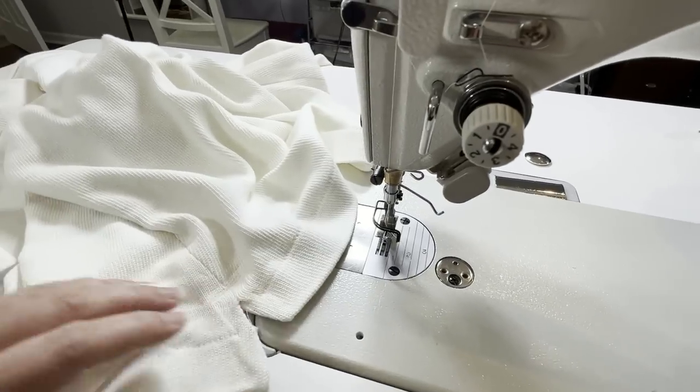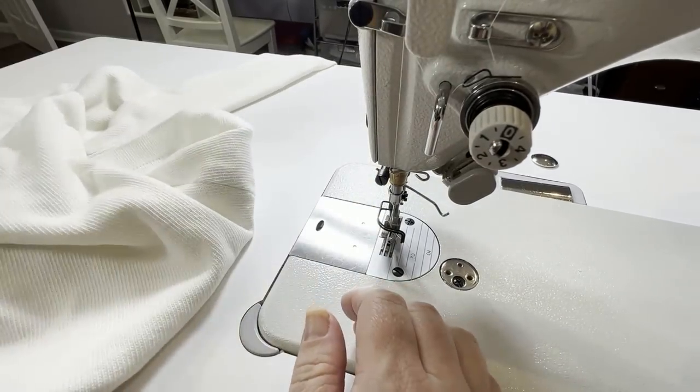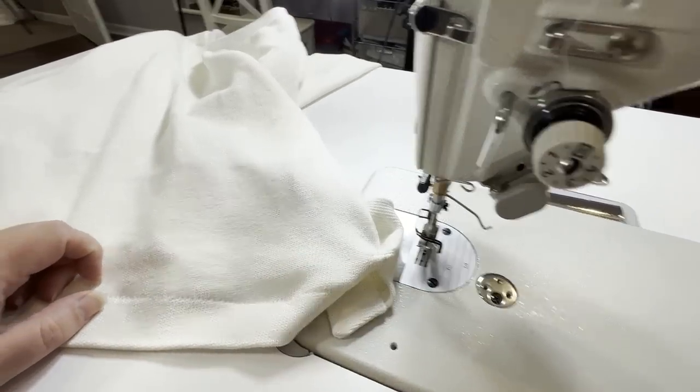We've got a dupe for the Garnet Hill sweater! As always, if you have any questions, let me know down in the comment box below. See you guys next time!